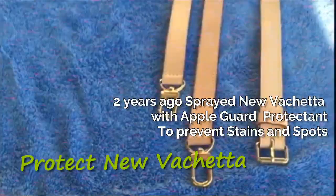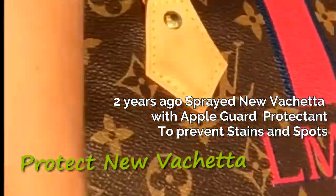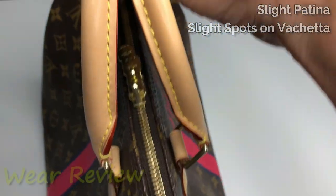Approaching the two-year anniversary date of my Mon Speedy B30 bandolier. This Speedy is one of my regulars — I tend to use her five to ten times a month. I have not cleaned it at all since I've gotten it. All I have done is spray the Vachetta. Spraying the new Vachetta will help prevent staining, water spots, and color transfer. Let's look at two years of wear on this Speedy.